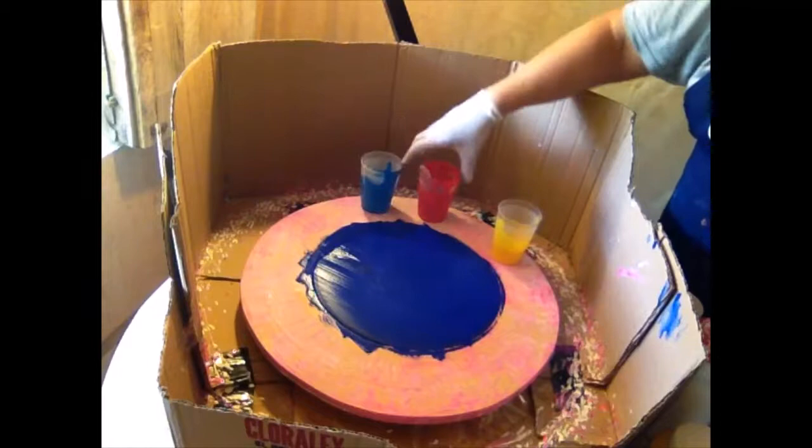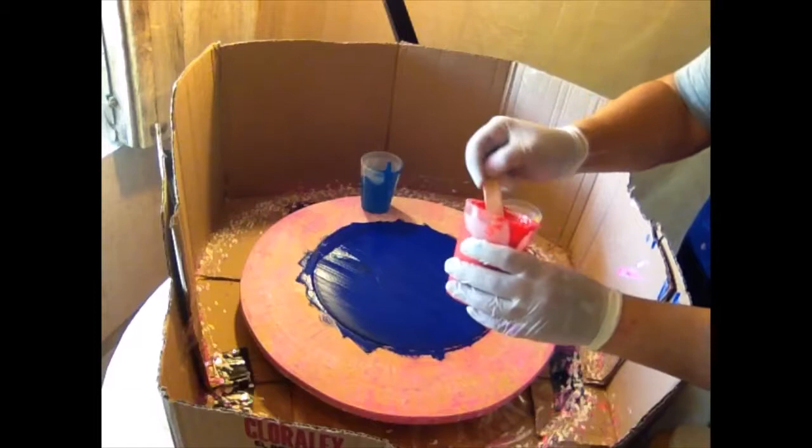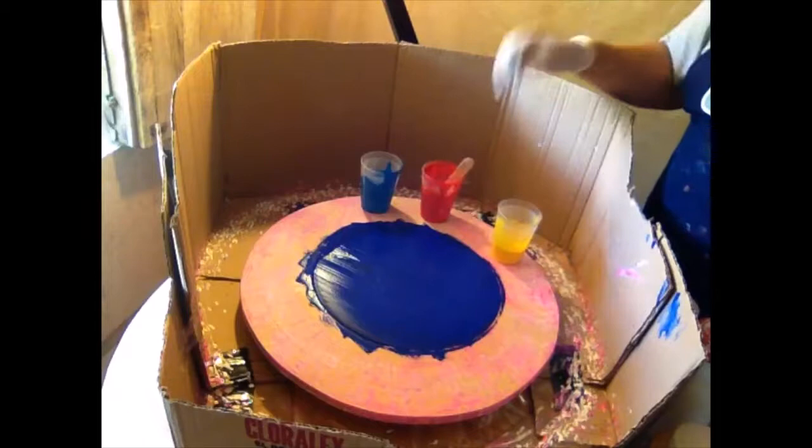When you're mixing the colors, you have to mix them with Elmer's Glue-All. You mix one part paint, one part Elmer's Glue-All, and then add water slowly until it comes out like melted ice cream — that's the consistency you want. If it's too thick, it won't shoot around the canvas, paper, or record — whatever you're painting on.